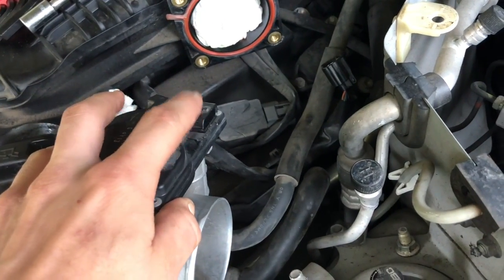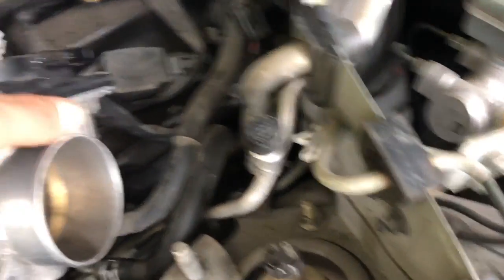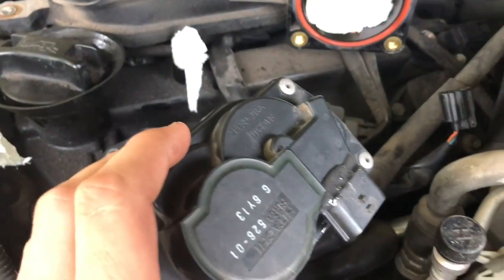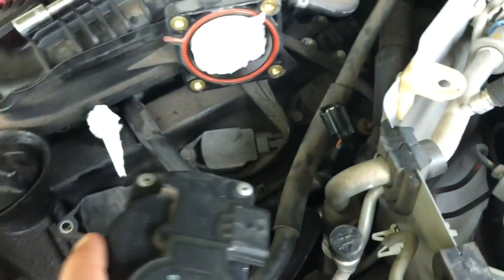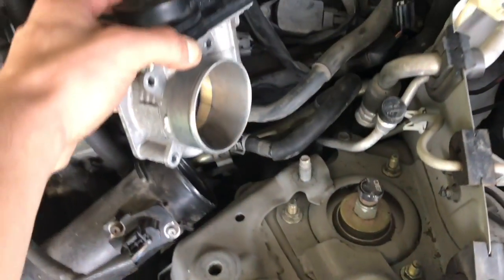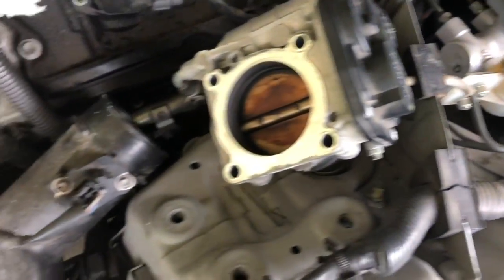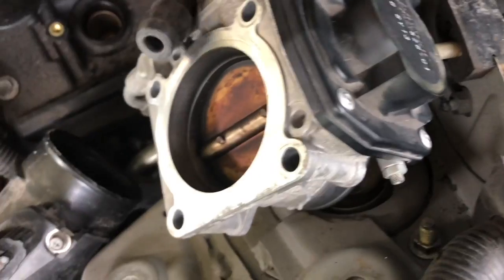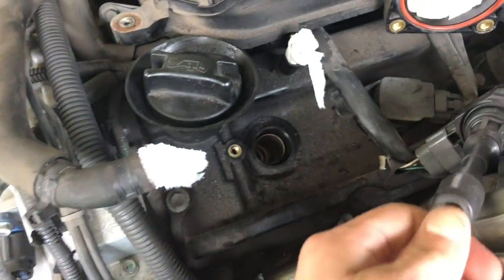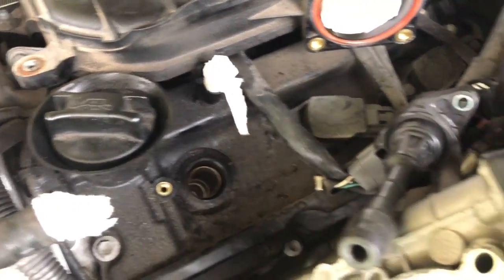Yesterday I said that this piece broke off into the connector. Well, what I did last night is I JB welded it back on — it's ghetto, it's horrible, but hopefully it works because I'm not trying to pay $200 for a new throttle body. If it doesn't work then I'll buy a new one, but if it does work then it's staying how it is. I've already gotten one of the spark plugs out.